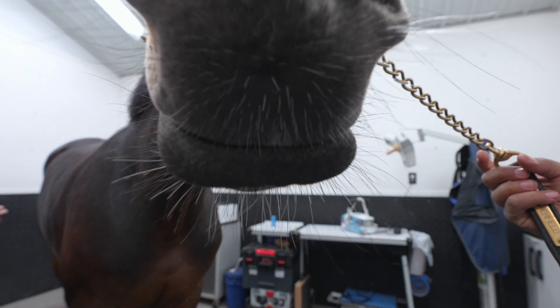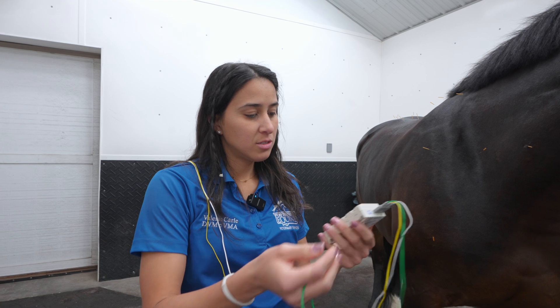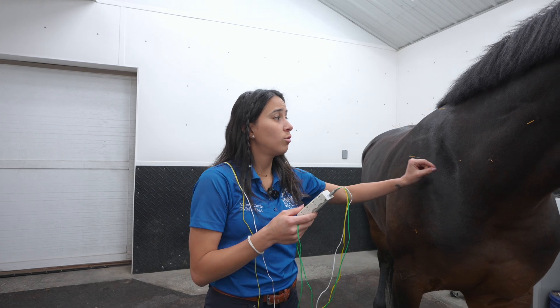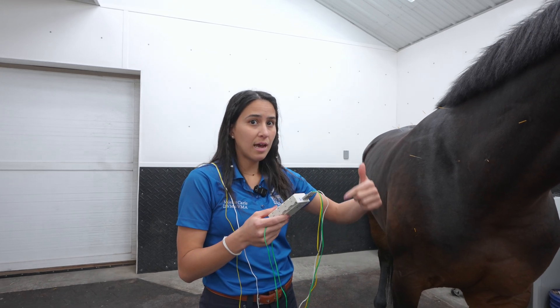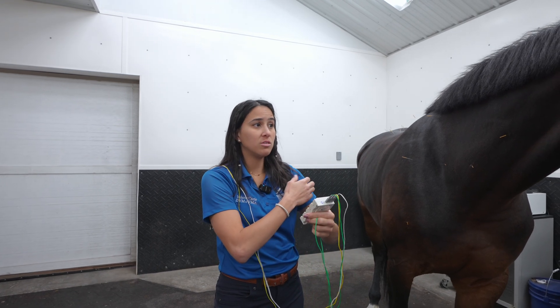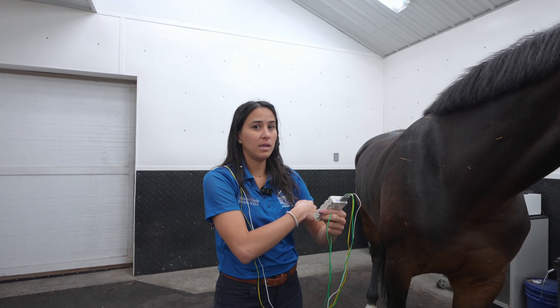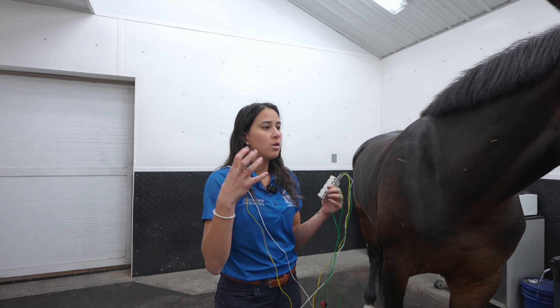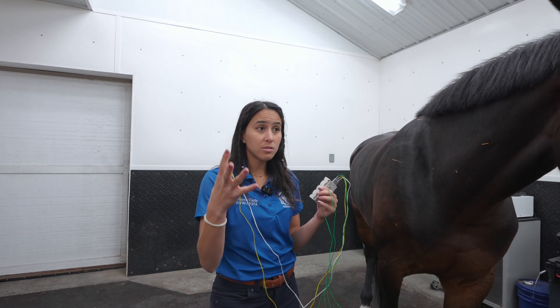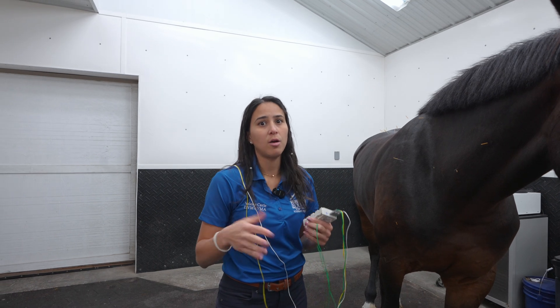Now we're going to start the electroacupuncture treatment. This little device has electricity that we will place on the needles, and it will go through the needle inside the body. It's going to be like a TENS unit, but instead of being on the skin, it's going through the skin through the needles. It will start helping those muscles contract and relax, contract and relax, until we get the desired amount of relaxation.